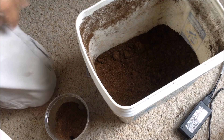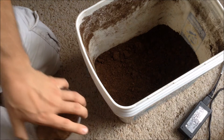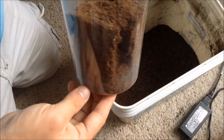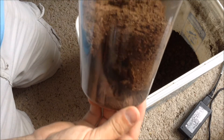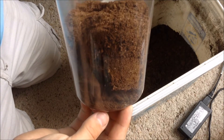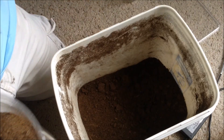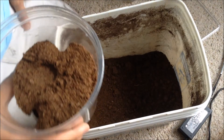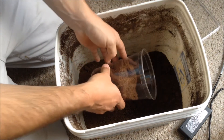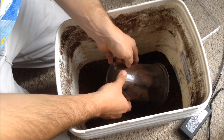So when rehousing obligate burrowers like my Hysterocrates Gigas, who is in here, it's often easiest just to dump their whole enclosure out and pick them up in a deli cup. I've got my bucket of dirt — this is peat moss — and I'm going to very carefully tip his enclosure over and let everything just slide out.